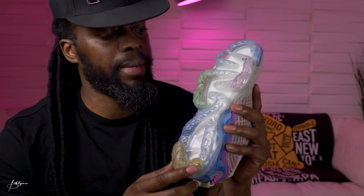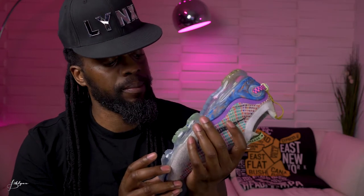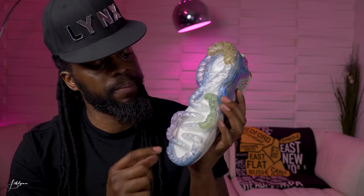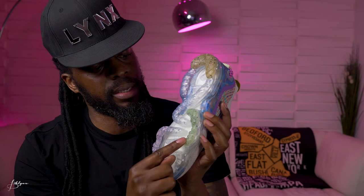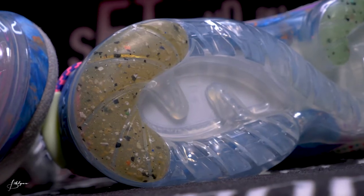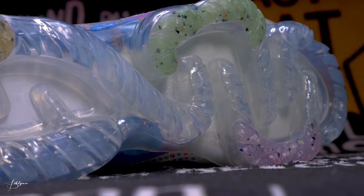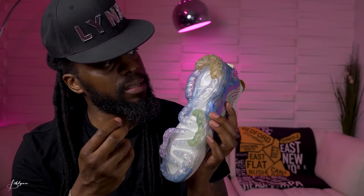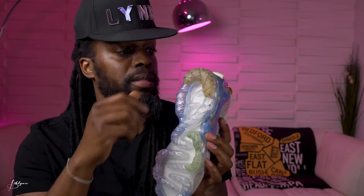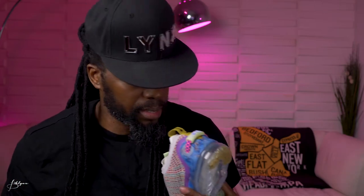Moving to the bottom, you have the VaporMax air bubble with a slightly different pattern. It's mostly clear — you can see through it — with a little white when you look all the way through. It has colored accents of purple, green, and yellow inside. Those accents kind of look like little speckles of fabric, like recycled material was speckled right in there.